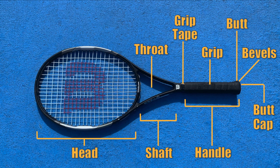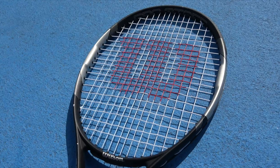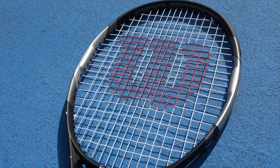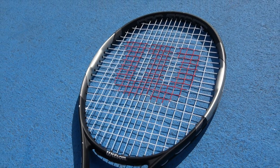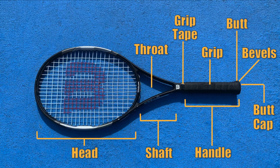Next we get to the head of the racket. The head or the frame refers to the entire oval portion where the strings are. A larger head size means a more powerful racket but with less control. Likewise, smaller heads offer less power but increased control, and head sizes can vary greatly from racket to racket, but the average head is between 95 and 110 square inches. If you're a beginner, you may want a larger head size as they offer a greater margin of error.